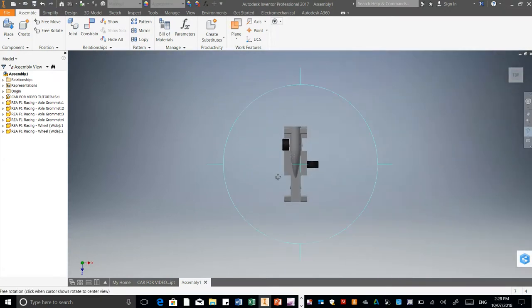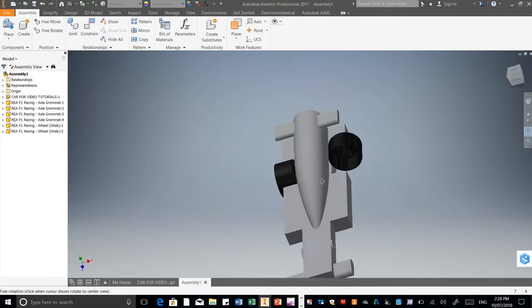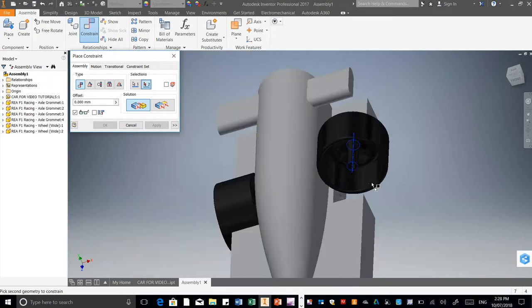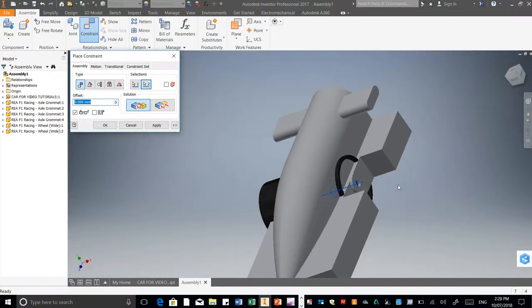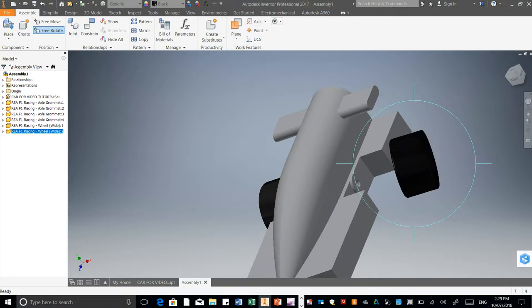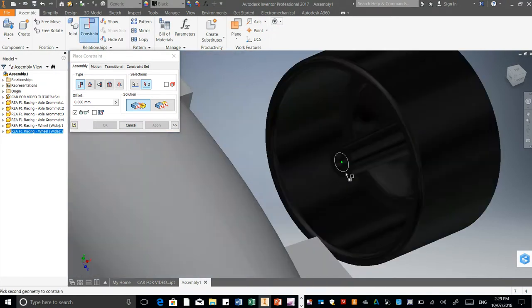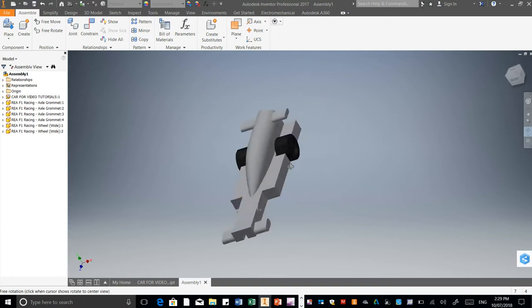So far that looks quite good. Going to the top view — you can see it's not clashing with the side pod or the back. It's the same process with the other side. The axis line and the axis line down here as well. That one is facing the wrong way, so remember just go right click, Free Rotate, rotate that one around. Constrain that surface to that outside surface there. That's the back two done.